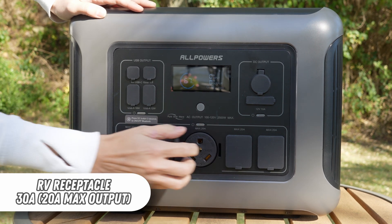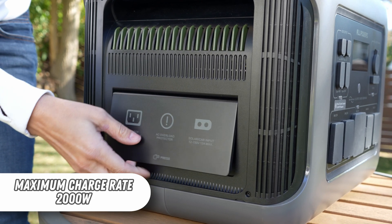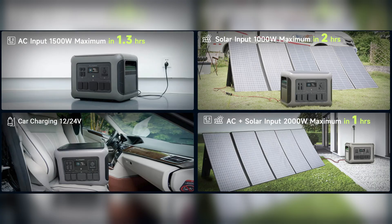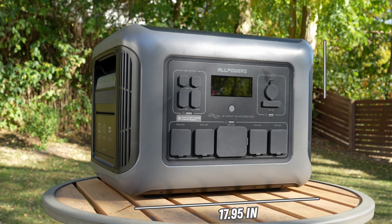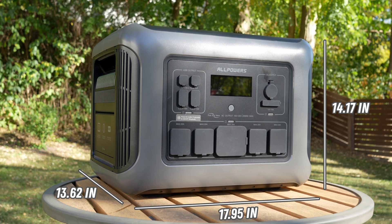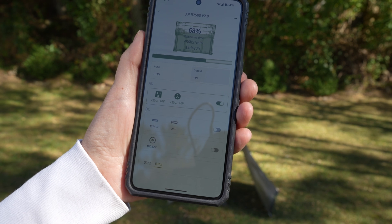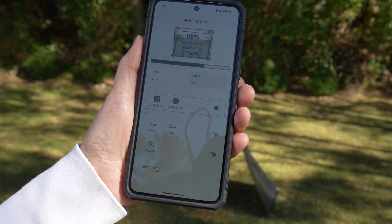In the center you'll find a 30 amp recreational vehicle receptacle. The R2500 can accept a maximum charge rate of 2,000 watts, as quickly as one hour, using multiple simultaneous sources including an XT60 port for solar or a DC automotive plug. The device is 17.95 by 14.17 by 13.62 inches and weighs about 64 pounds. It has Wi-Fi and Bluetooth compatibility, allowing it to interface with a mobile app for Android and Apple devices.